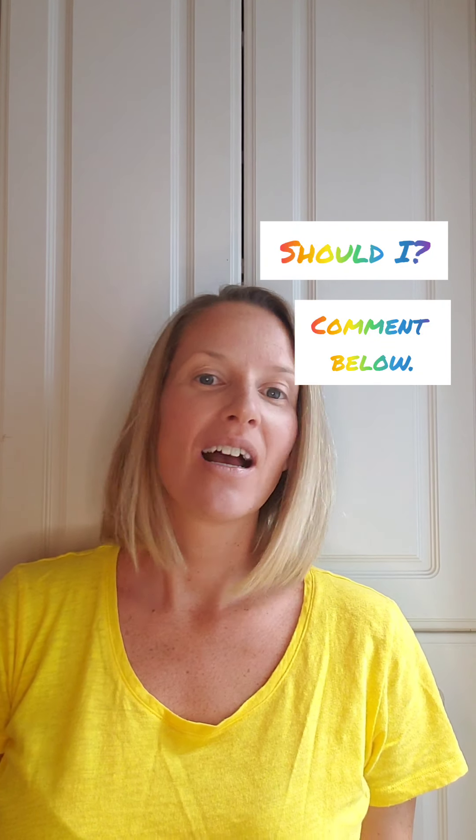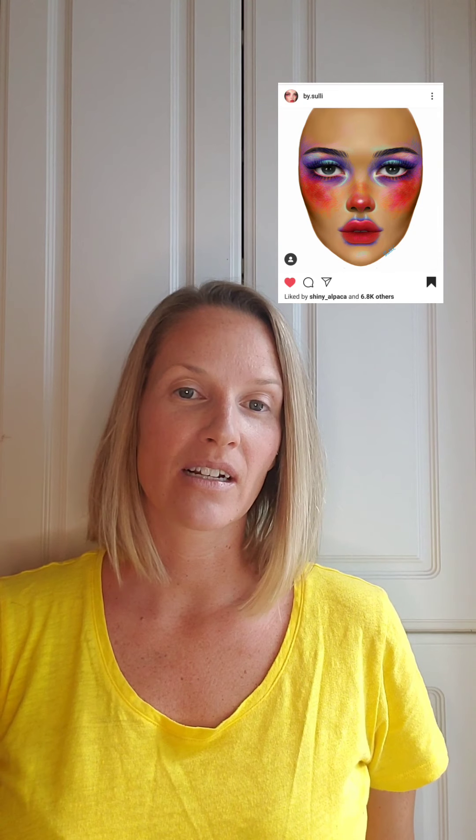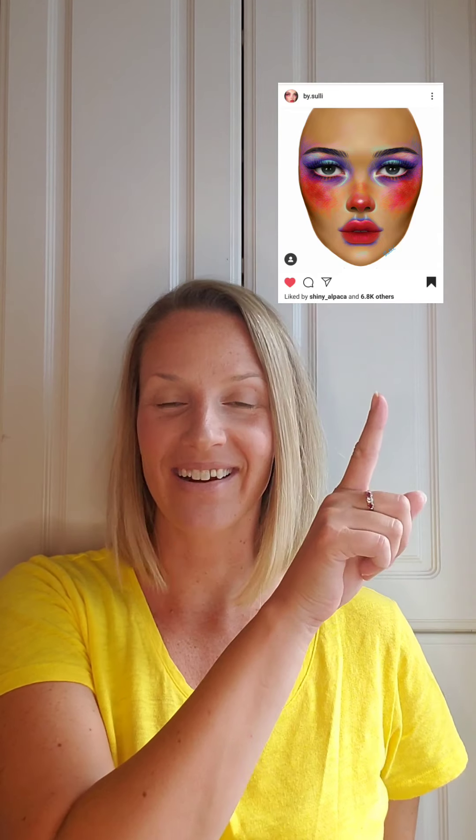Hi everybody, it's Kathleen. It's been a while since my last video and I've been craving a little creativity. My friend and I decided to do a little makeup challenge together. She's been doing makeup challenges during the whole lockdown, and I saw some pictures on Instagram that I thought were really inspiring. The artist I saw was named By Sully on Instagram — I'll put her IG here — and so my friend and I decided to create this look.